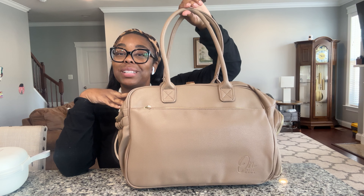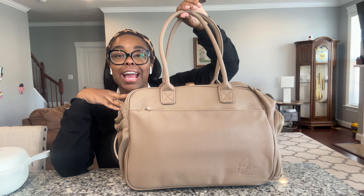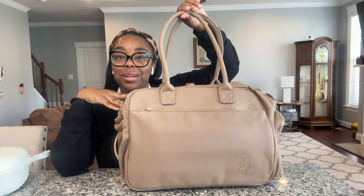Hello, welcome back to Home With Purpose. This is Dr. Diana here and I am here to talk about the One Pump Mama's Izzy Tote plus organizers.